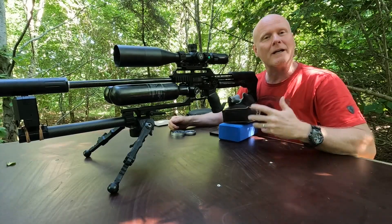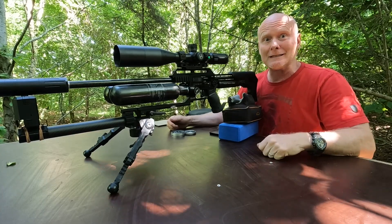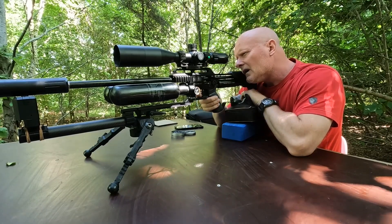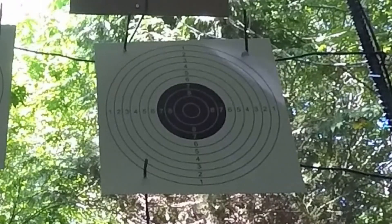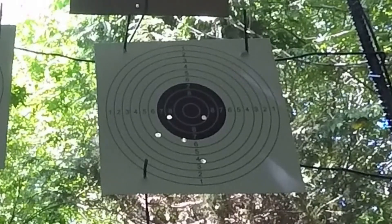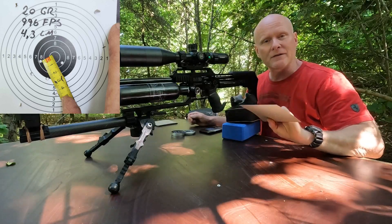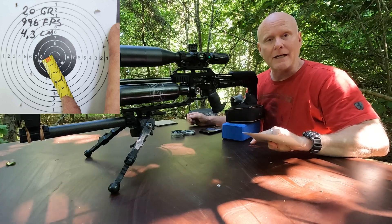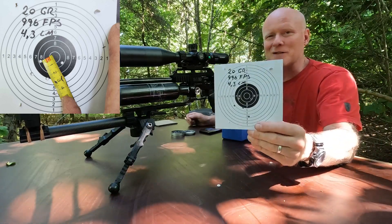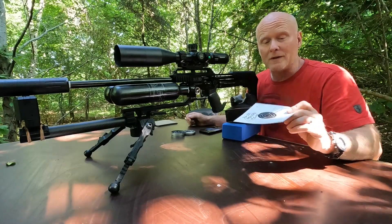Back after a well-deserved lunch, the gun is set up for 20 grainers starting at a thousand feet per second. The target looks like this: a 4.3 centimeter group at 75 meters at 996 feet per second. This is not good — this is not the right velocity for the 20 grainers, since usually it would be a very tight group at this distance.